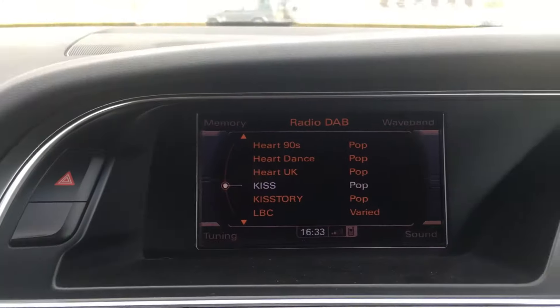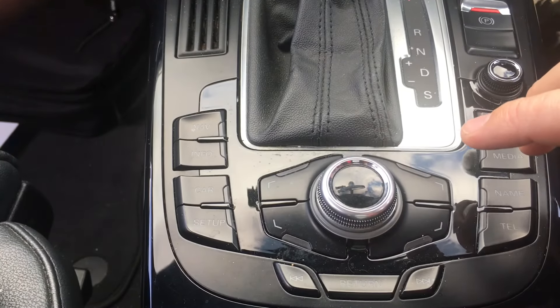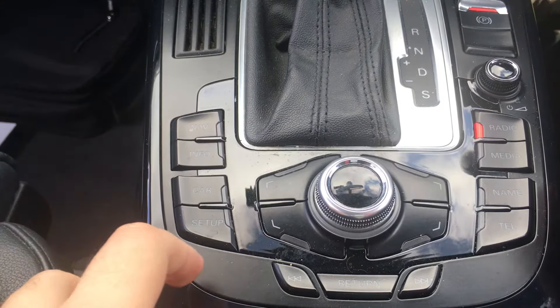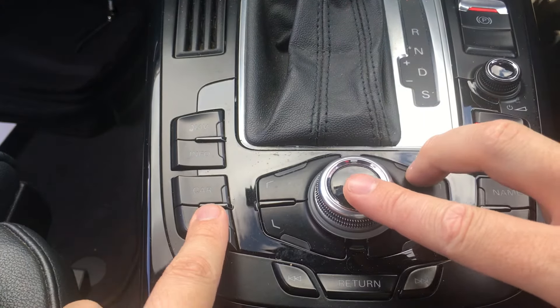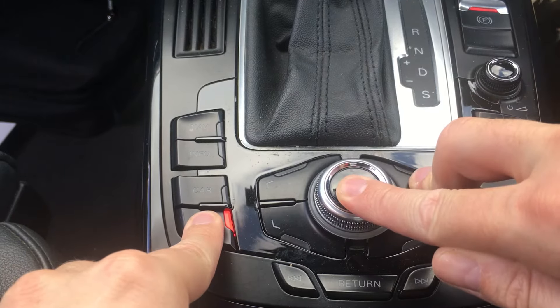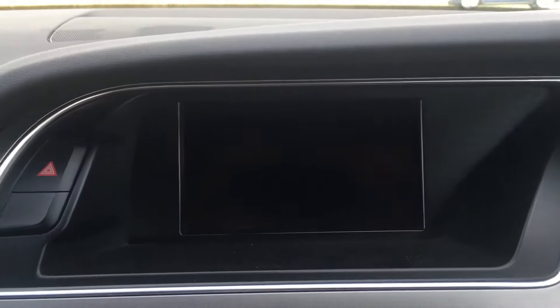You can see at the moment the screen is on. This is perfect for if your Bluetooth is not connecting properly, there's problems with the radio, or any other things not working quite right. Press that button, that button, and that button all at the same time for one second, let go, and you can see the screen goes blank.